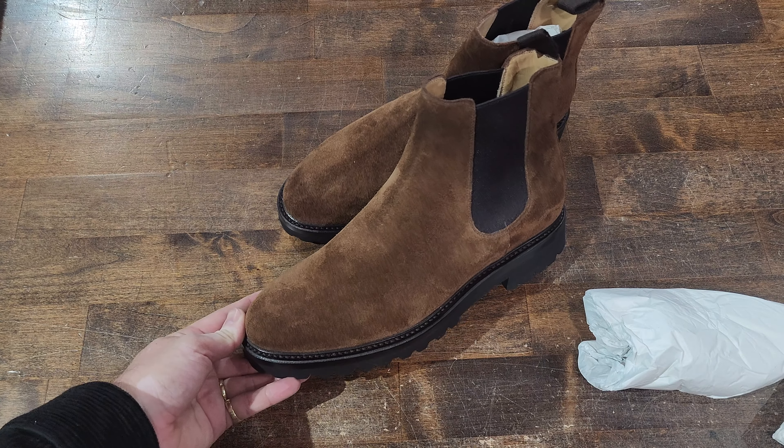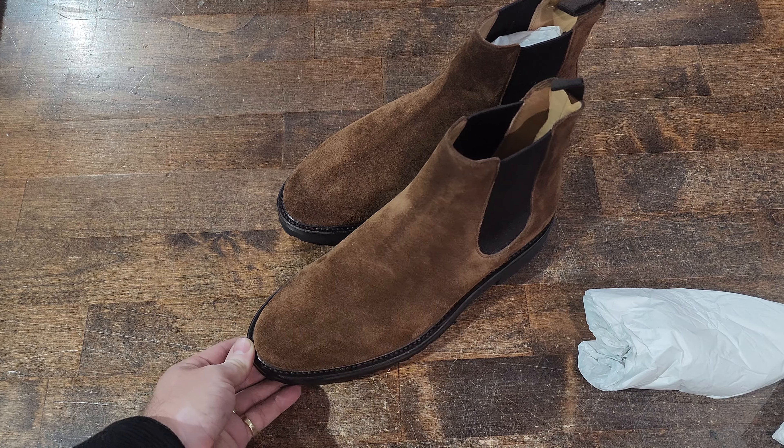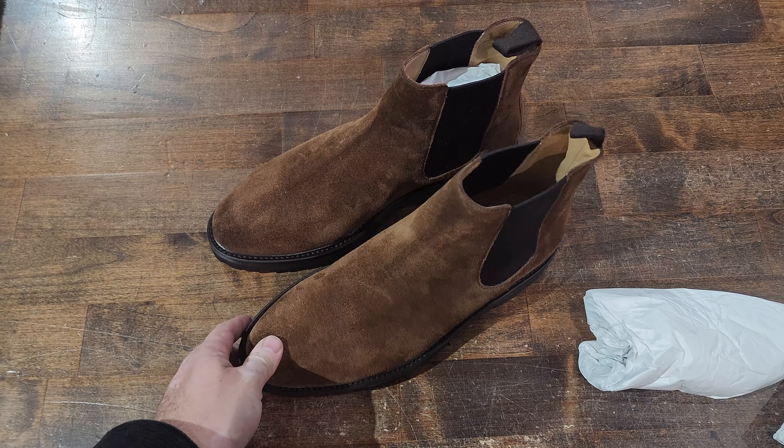If you've been in the market for a suede chelsea boot with a commando sole, look no further — here's a great option. Thanks as always for tuning in, and do stay tuned for more as we take a look at many other shoes and boots. Bye bye!